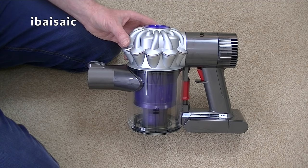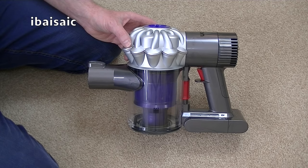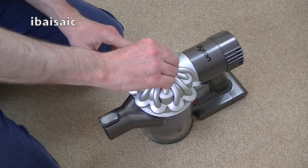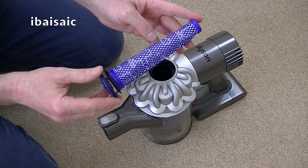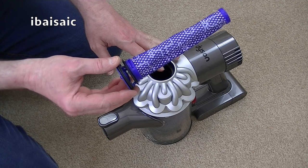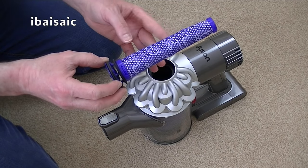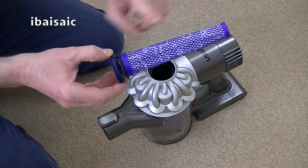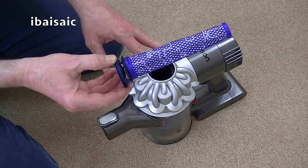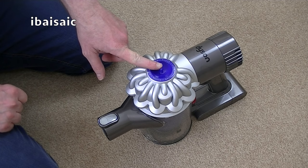Apart from emptying the Dyson V6 on a regular basis before it goes above the max fill line, there are a few other maintenance tips to make sure the cleaner operates at maximum efficiency. Once a month, Dyson recommend cleaning the filter — you can run that under cold water, wring it out slightly, leave it to dry away from any direct heat for 24 hours, then pop it back in. If you don't want to keep washing it, you can use another vacuum cleaner with a suction tool to clean the filter, which means you can reuse it straight away without waiting for it to dry. It's easy to access — just located in the top of the cyclone unit.